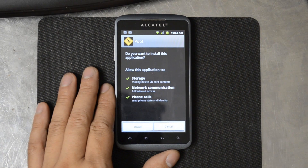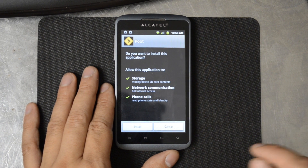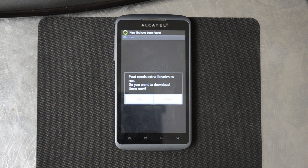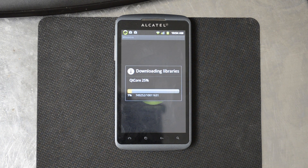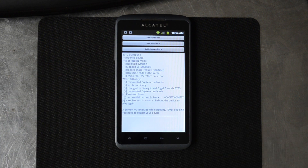Then go ahead and run the Poot.apk. You can enter the download link in your web browser so you don't have to connect it to the computer if you don't want — makes it really easy. Let's go ahead and open it. It says Poot needs extra libraries to run — do you want to download them now? I said OK and it's going to use Minstro2 to go ahead and get the libraries that it requires. Press here to Poot and use the built-in root check — go ahead and hit that.